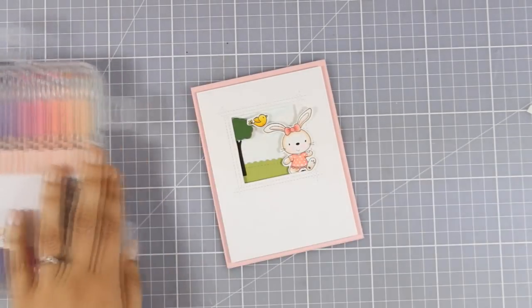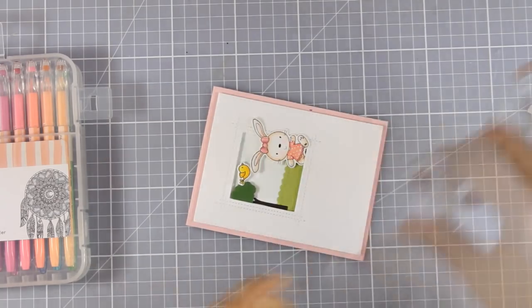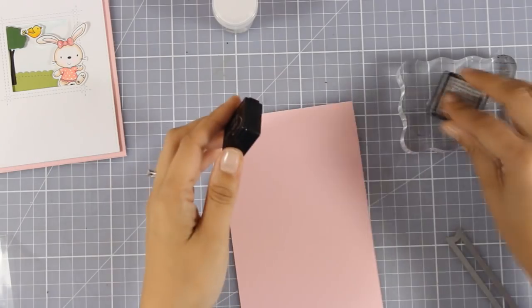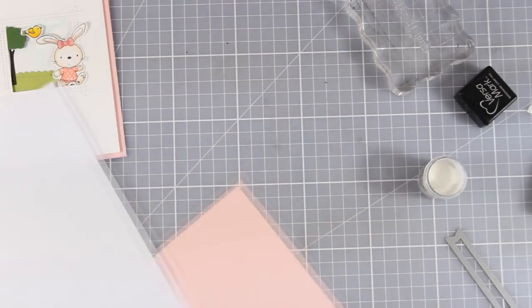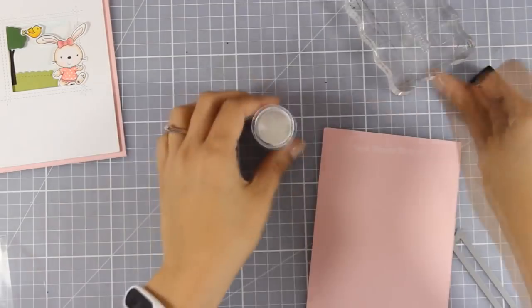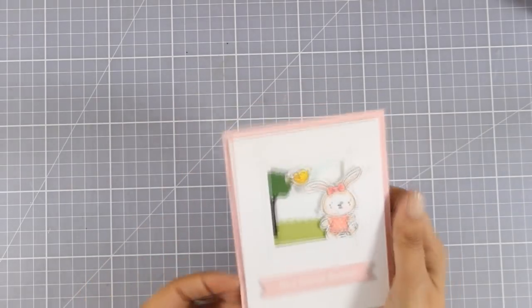I stuck the panel on a standard pale pink card base (4.25x5.5), added black shine to the eyes and nose, and used clear Nouveau drops on her bow for shine. For the sentiment I used 'hey honey bunny' from the same stamp set - white embossed it on pink cardstock by stamping with Versamark, applying white embossing powder, heat setting it, and cutting it out with a banner die. I added foam tape at the back of the banner and secured it on the card. Card finished!